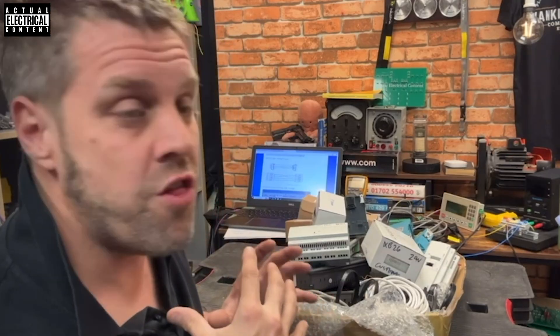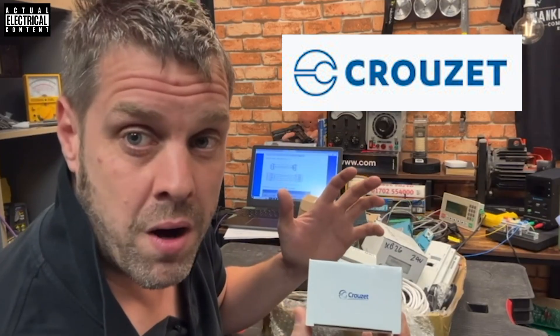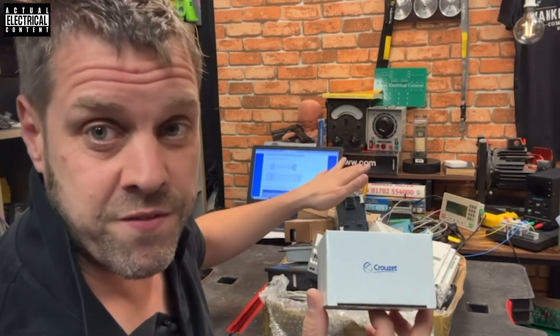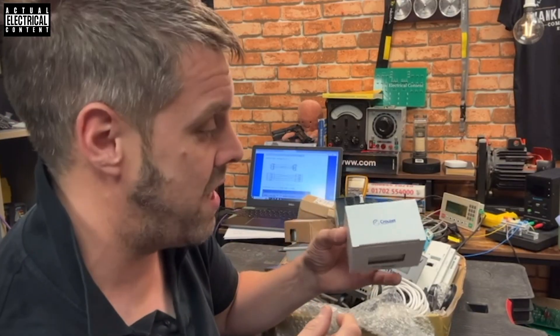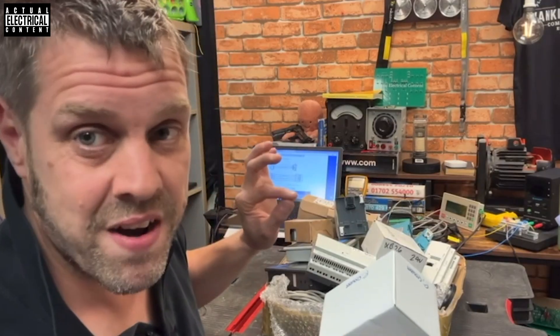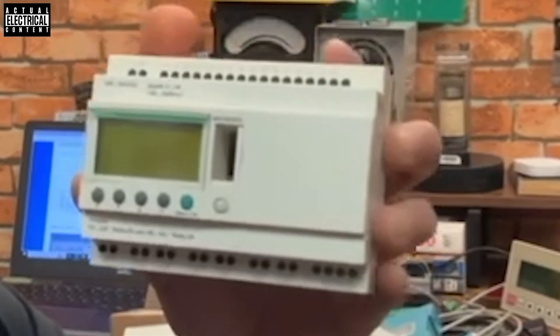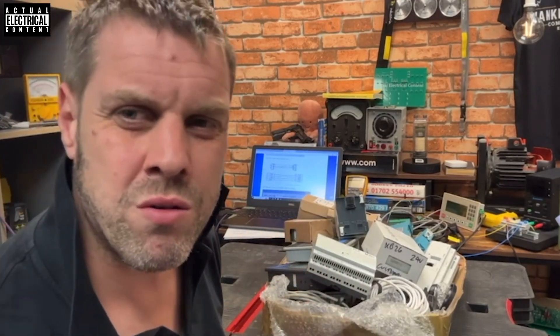The thing about this stuff is it's inherently accessible. The problem is it's all made by Crouzet, and you're going to have to go and buy it - there's no one making knockoffs. Unlike the cheap PLC project where you're spending 40 quid, you're going to have to buy a Crouzet PLC of a certain type and we're all going to work together on it. I'm going to build a test rig for it. He gave me all this stuff - he's a very very nice man - because I'm going to make three rigs all the same.